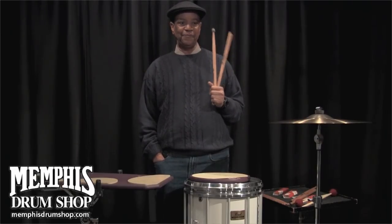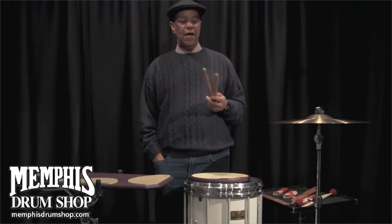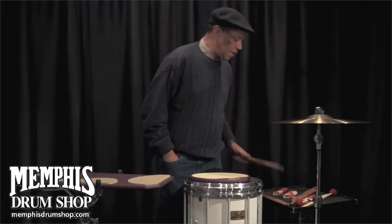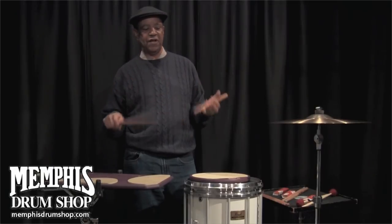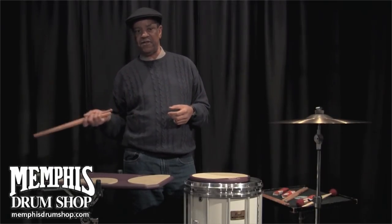Getting back to these sticks, I'd recommend checking them out — see if it's your cup of tea. Basically, it's for working on the chops. I wouldn't recommend playing on the drums too long with the hammers, just because this stuff is really, really heavy, and you might do some damage — something to think about.